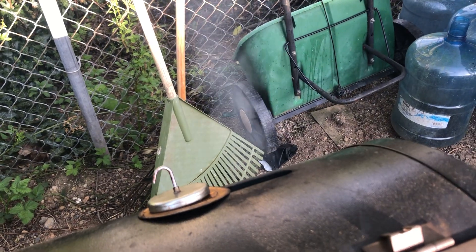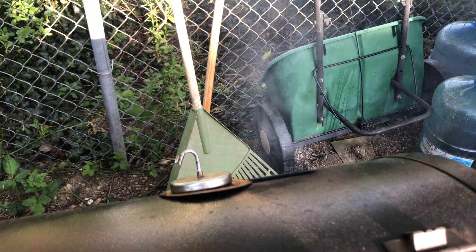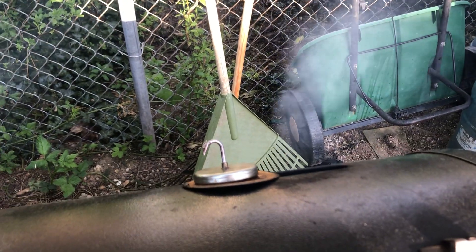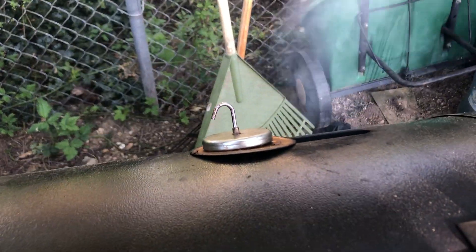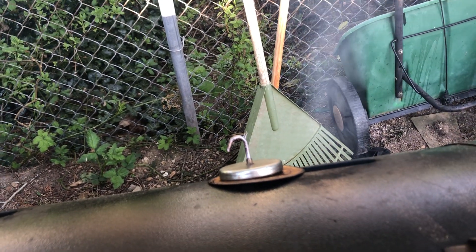I tried to call Traeger about it because they don't suggest doing this — it might burn out the pot fan just a little bit quicker. But see how much smoke it just sits here and pours out.